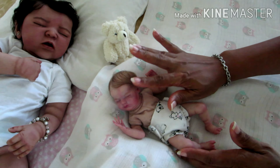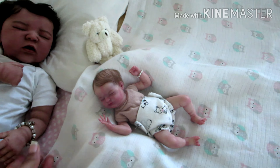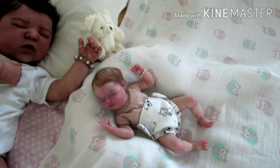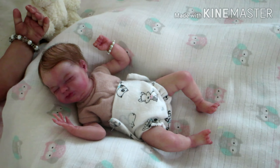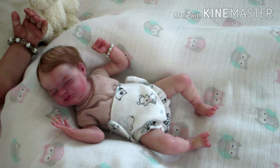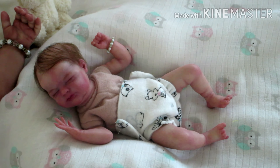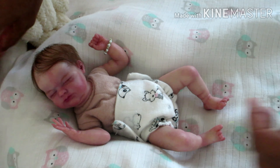I want to make a video with my little mini and answer two of my subscribers' questions, so let me go ahead and zoom Chloe in. Chloe is my nine-inch mini vinyl reborn doll, and I decided to come on with Chloe today because of a question that one of my subscribers had asked.